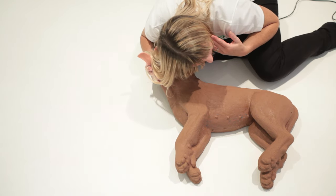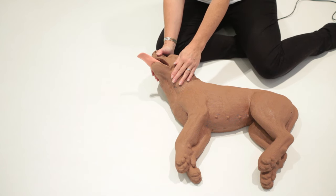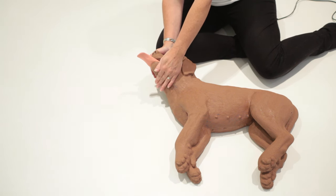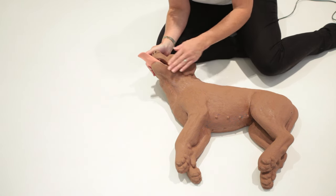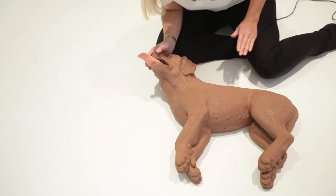The dog is unconscious and you need to see if they are breathing. If they're unconscious and breathing, put them in the recovery position as shown in a previous video — extend their airway and get them to veterinary help fast. If they are unconscious and not breathing, so you can't see their chest move, proceed to check for a pulse.